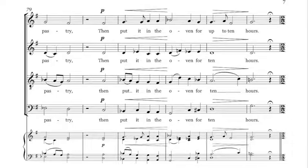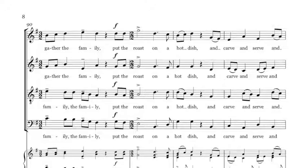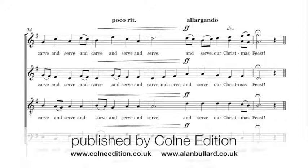Then before serving, remove the pastry and gather the family. Put the contents on a hot dish, call everyone to the table, and serve our Christmas feast.